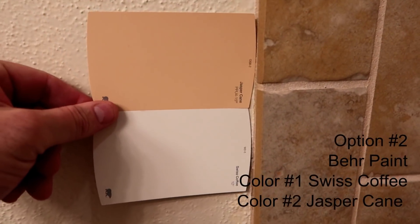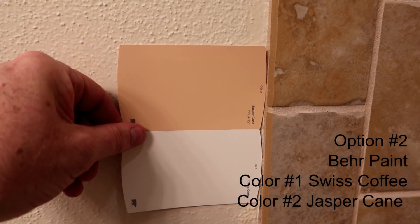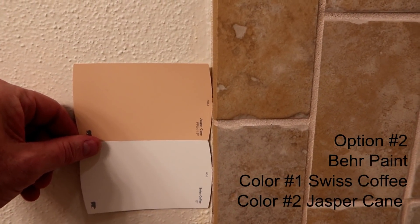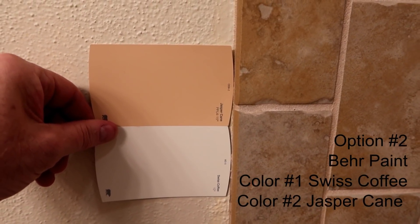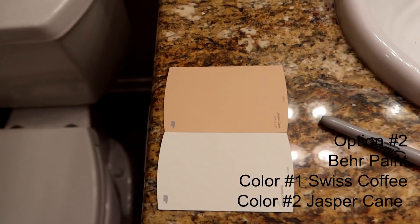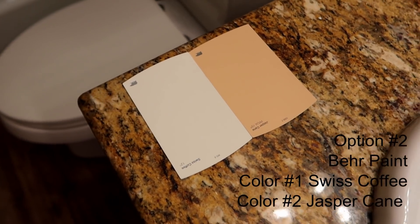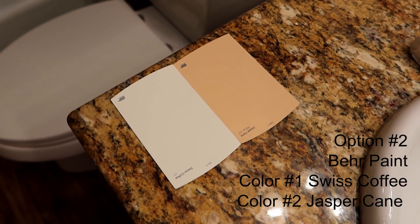This is option number two. The dark color is called Jasper Crane and the light color is called Swiss Coffee. Here's what it looks like against the stone, against the floor, and against the sink. This is option number two — if you like this one, select option number two.